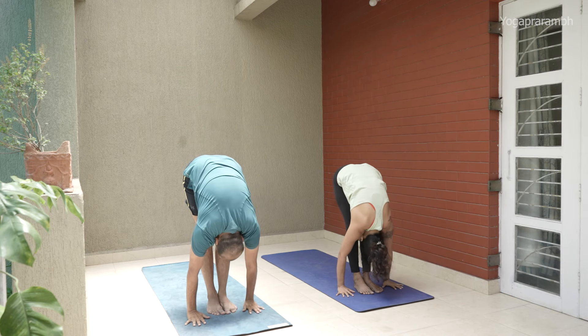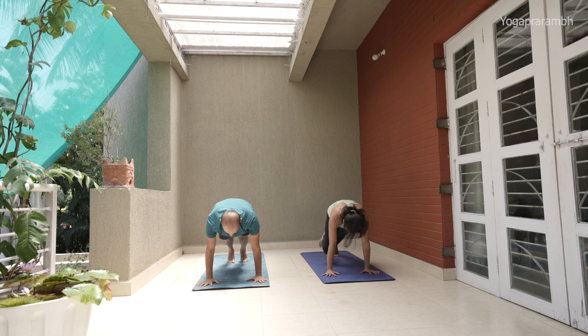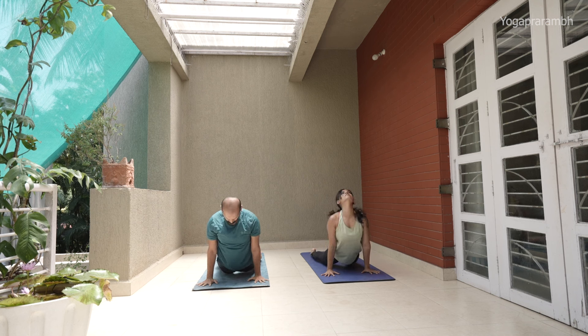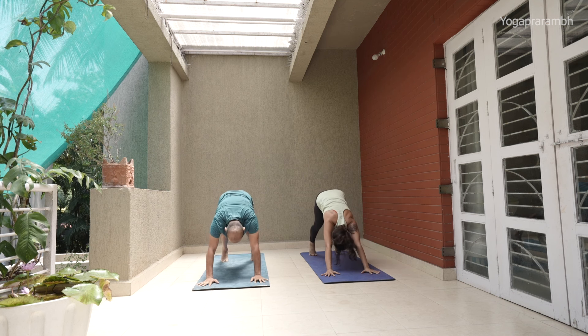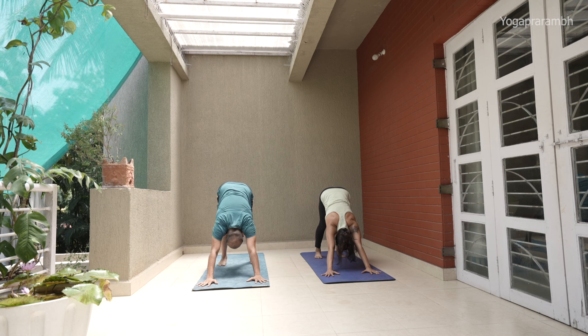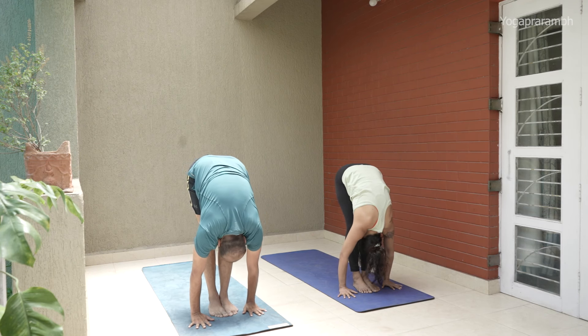Sapta inhale. Ashtav exhale. Nava inhale. Exhale — Samasthitahi. Inhale — Ekam. Exhale — Dve, crush palms to floor if possible. Three knee — inhale, get into Chaturanga. Upward dog. Downward dog. Stay for five. Try to crush your heels to the floor — it's going to be very hard for beginners if your body is stiff, but you have to get there one day. Be very articulate of your heel and let it go towards the floor.